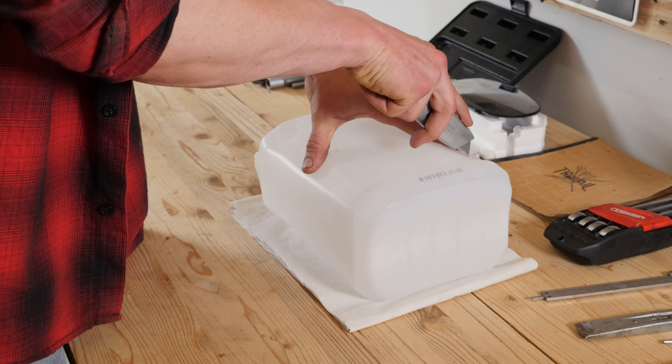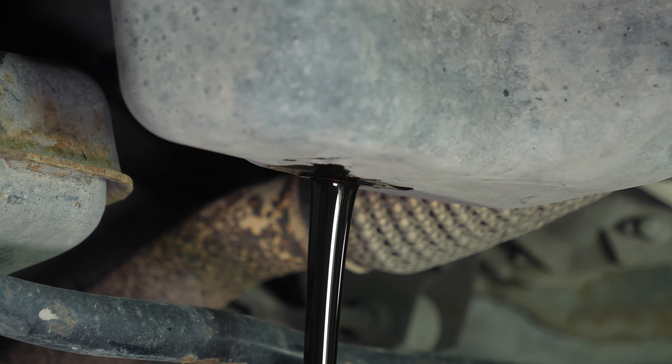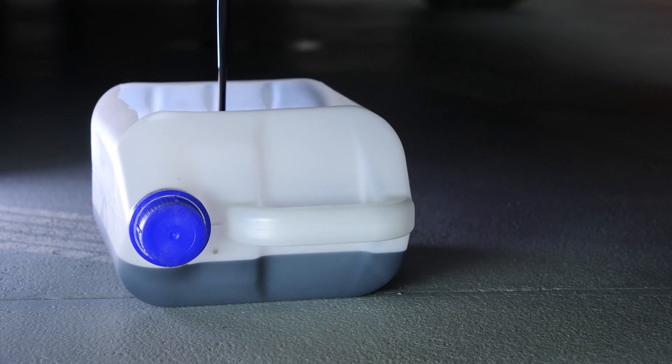Anticipate this by placing a container underneath to collect the oil. You can learn how to make one by watching our video on how to make a collector for liquids. Be careful on the last few turns of the screw — the oil may suddenly squirt out. Let the oil run out for about 10 minutes.